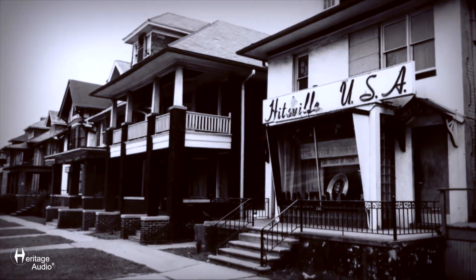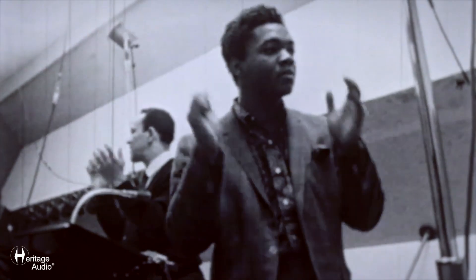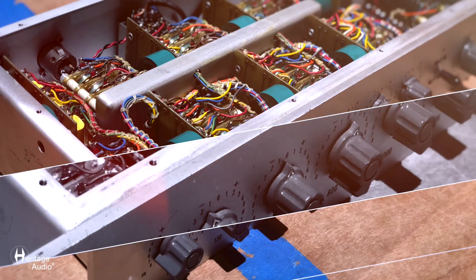I spent maybe four or five years looking for these Motowns. I got them from somebody from California, and I think that would have been probably mid-80s, maybe late 80s. And from the time I got them, I always dedicated one of the Motowns to my kick and one of the Motowns to my snare. Every song I mixed through the 80s, 90s, and last two decades has been through these Motowns.